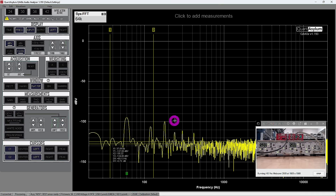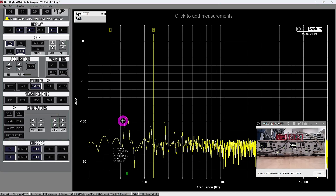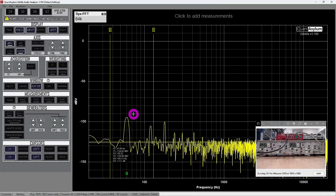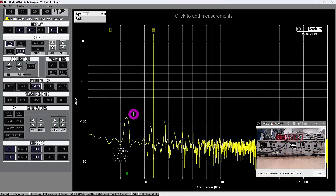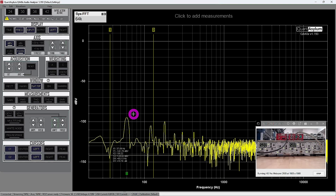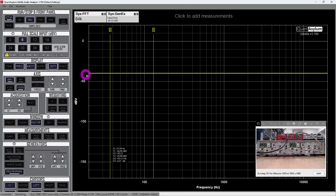In the QA403 software, looking at the output with no signal applied, we see a few tones close to minus 100 dB Volt — just 60 Hz interference from power lines. Applying an exponential chirp to measure frequency response: with both filters disabled we expect a completely flat line. The SR650 has bandwidth up to 100 kHz but the QA403 measures only up to 20 kHz — good enough for our first experiment. Enabling the frequency response measurement — there we go, a completely flat line at minus 40 dB Volt, exactly as expected.